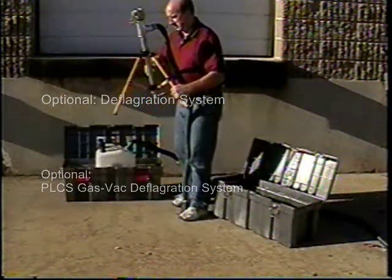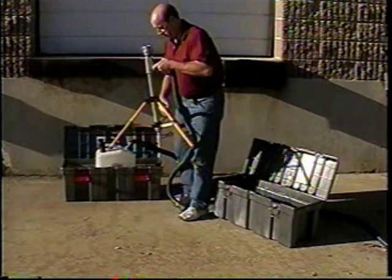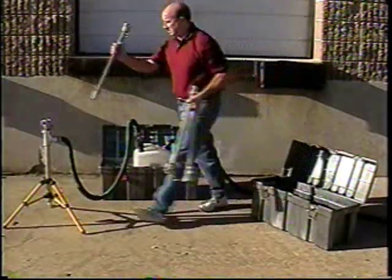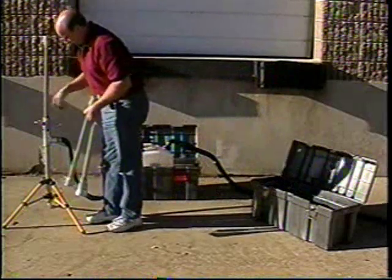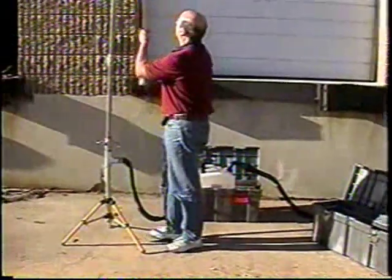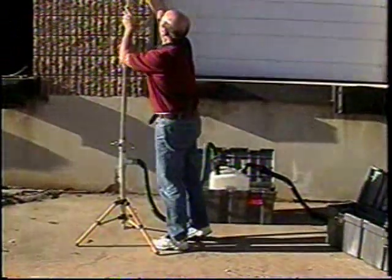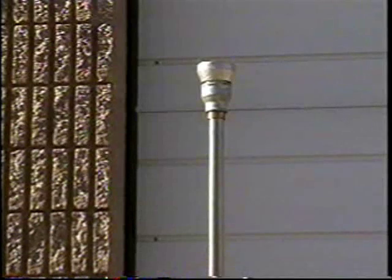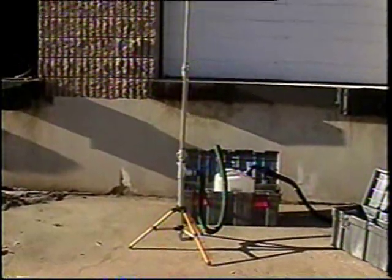PLCS also offers an optional portable metallic deflagration vent assembly with a grounding system that fits nicely in the large toolbox. The easy-to-assemble multi-sectional vent pipe, mounted on a retractable tripod, offers the operator flame-arresting protection above the working area.